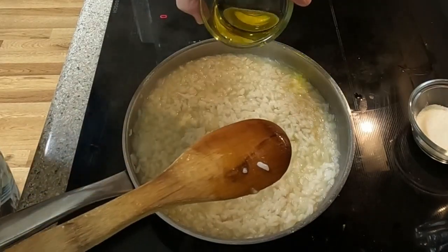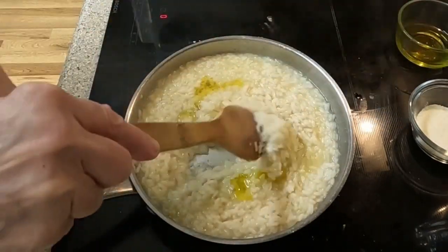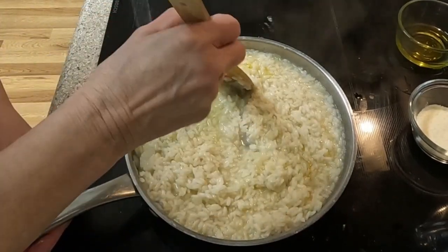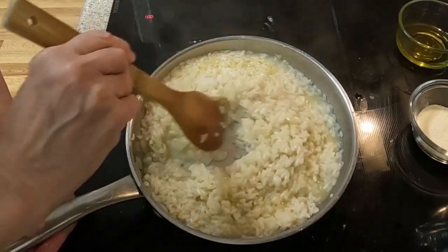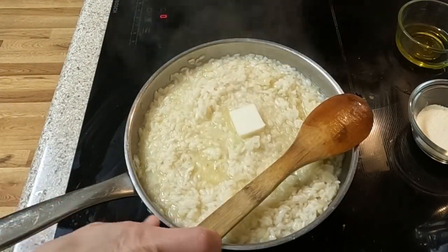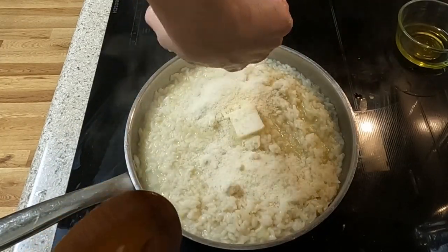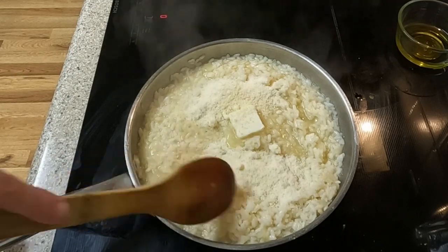Now more chicken stock and olive oil is added. Remember to keep that risotto moving around in the saucepan. It is time to add the grated parmesan cheese and butter, and finally the remaining olive oil and chicken stock.